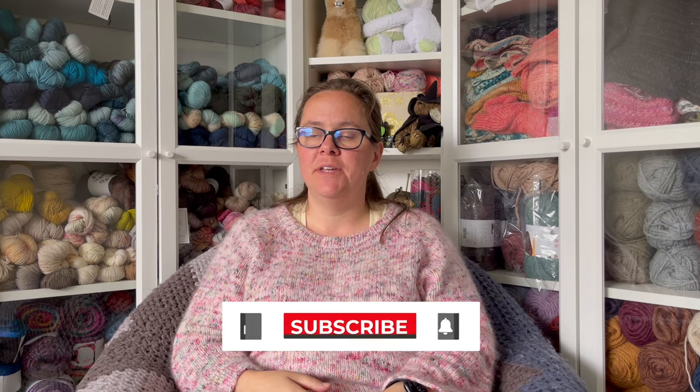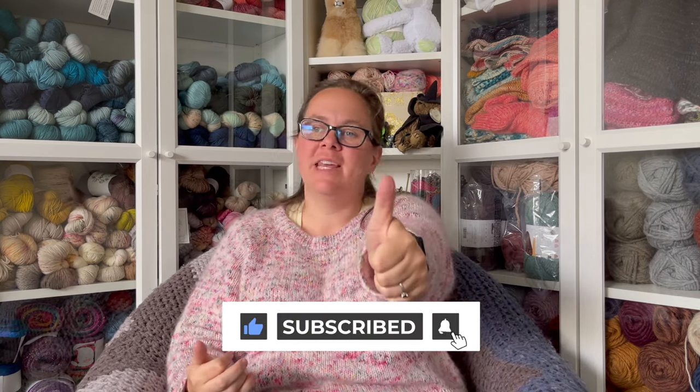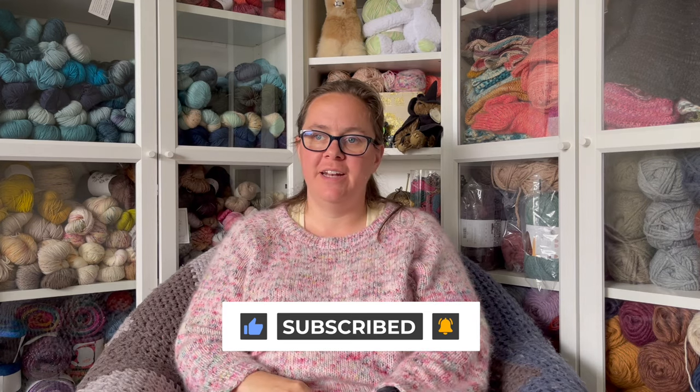That is it for today's podcast episode. Thank you so much for tuning in. If you liked today's video, please consider subscribing to my channel and giving this video a big thumbs up. I would really appreciate it. Thanks again for watching, friends — I will see you in the next video. Bye now!